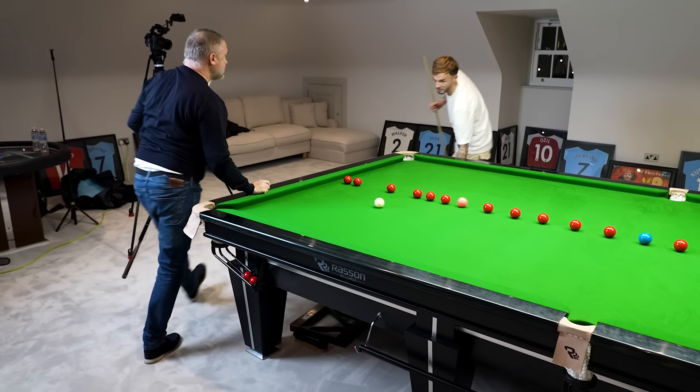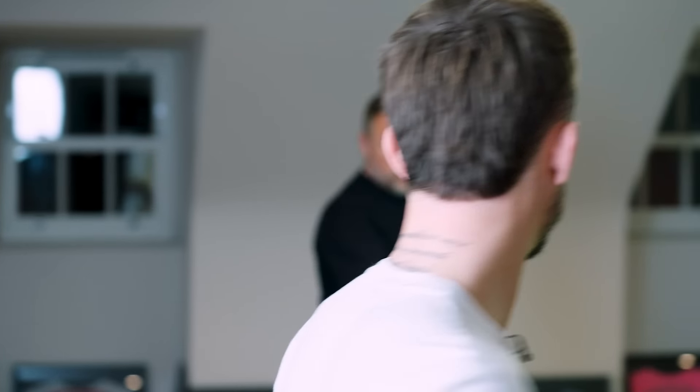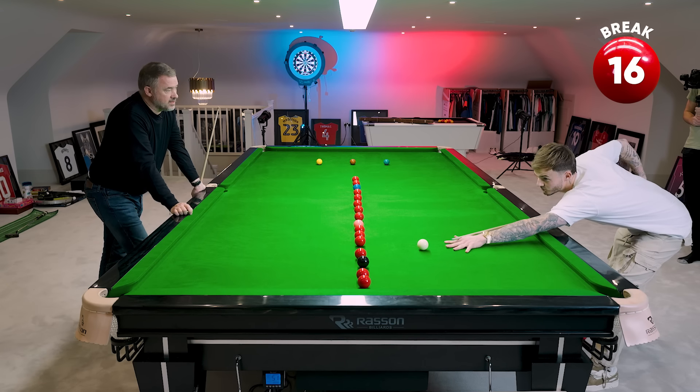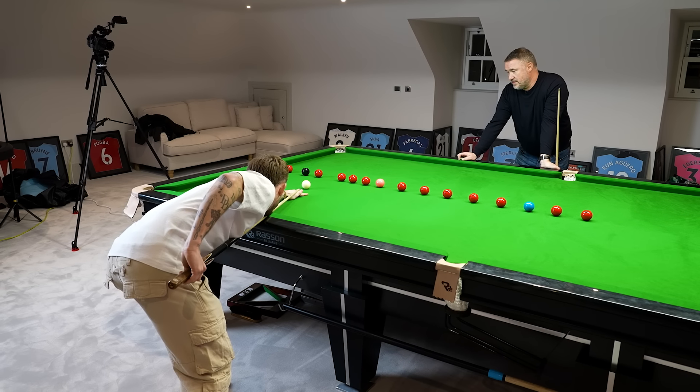Yeah, I have noticed that I put my bridge hand quite close. A lot of players are doing it now, and I just feel like — obviously I'm never near the level — but the closer it is, the more control I have. Around the black and pink, it's absolutely fine.